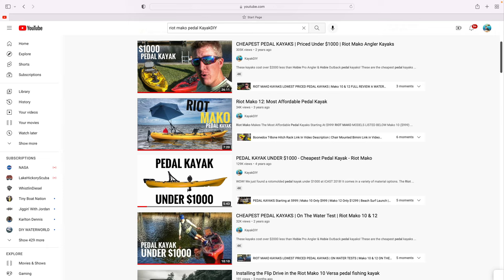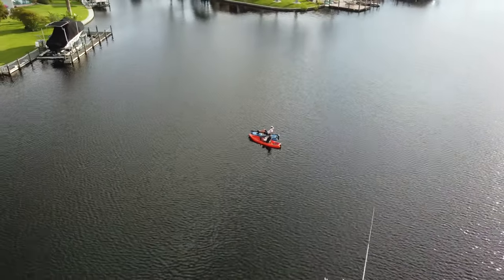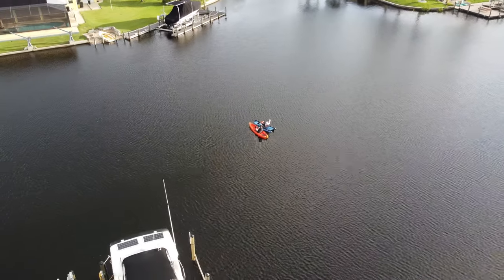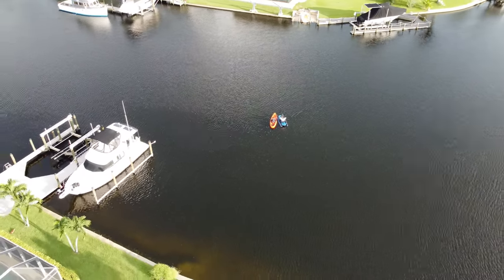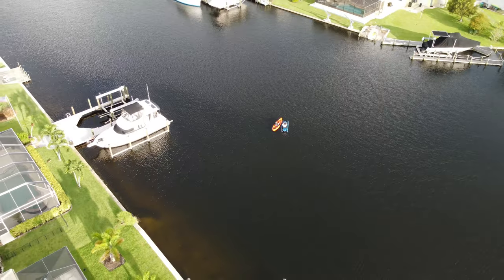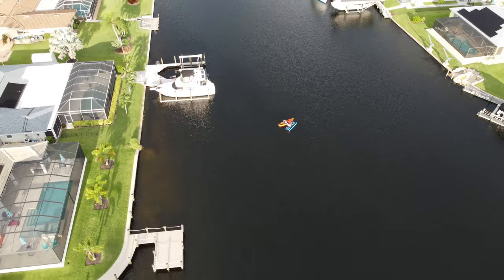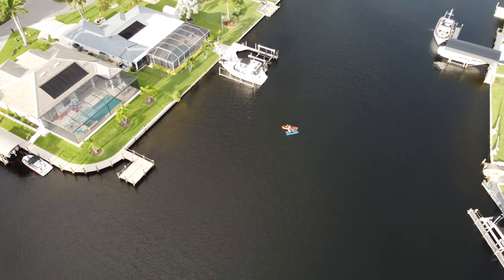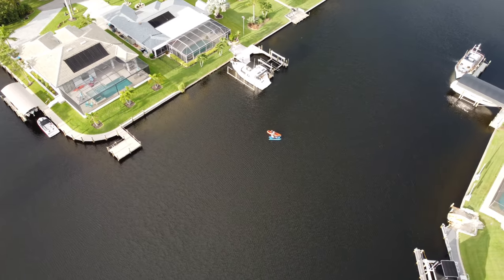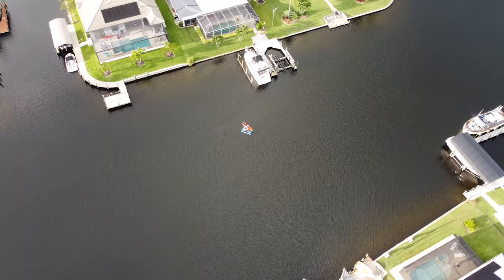Here's a look at some of my other videos I've done on Riot, and I'll have links and specs listed in the video description below. One thing I want to mention is I flipped the kayak over multiple times and never got water inside the hull — and that really impressed me because I've owned $7,000 kayaks that actually got water in the hull. This thing performed very well and I think Riot did a great job. Hopefully you'll subscribe to the channel, give this video a like, and comment and let me know what you think.